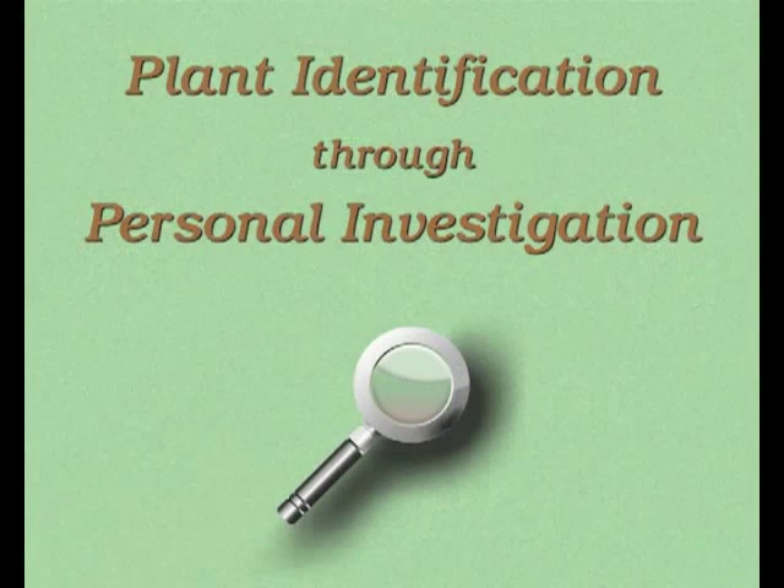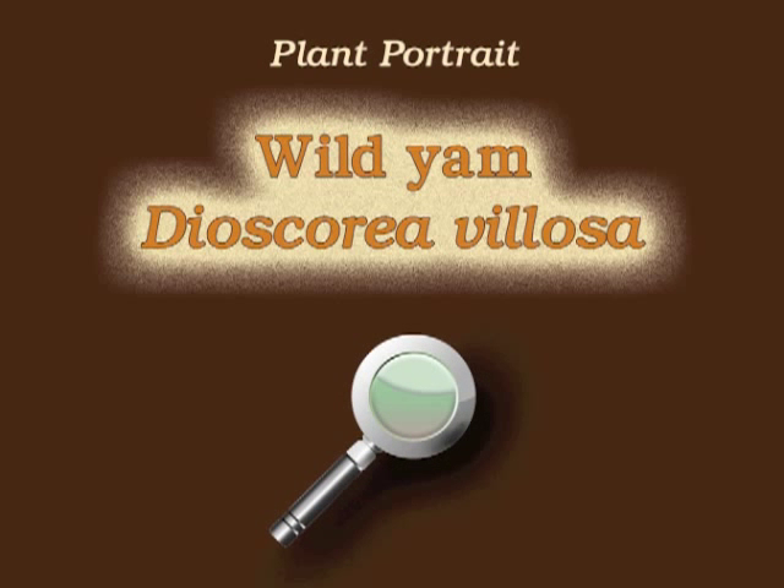You're watching Plant Identification Through Personal Investigation with Angeline Whitmire. This plant portrait is for wild yam, Dioscorea villosa.